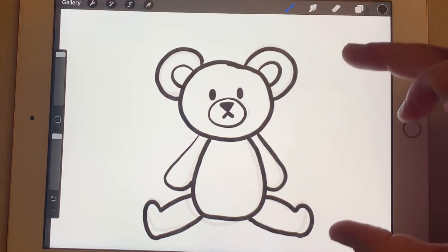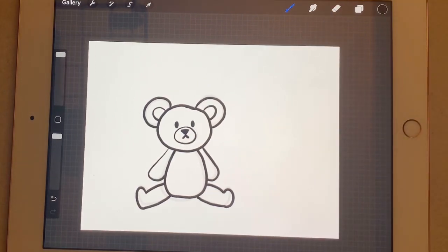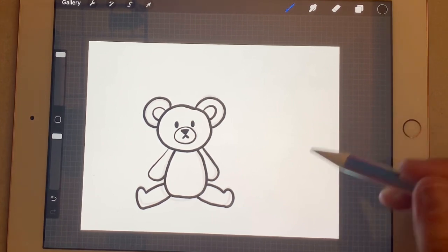There's our bear — isn't he cute? Now let's start making that present. For the present, we're going to need to make a box, and the easiest way to make a box is to make a square. Let's make a square with four straight lines.